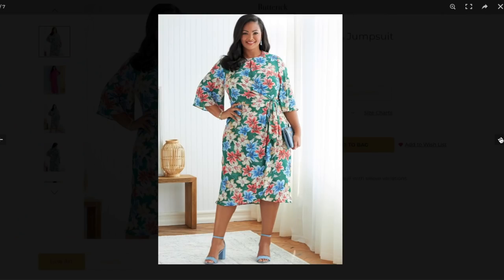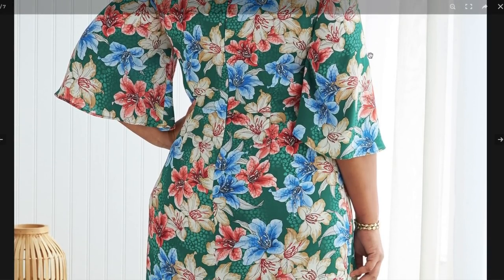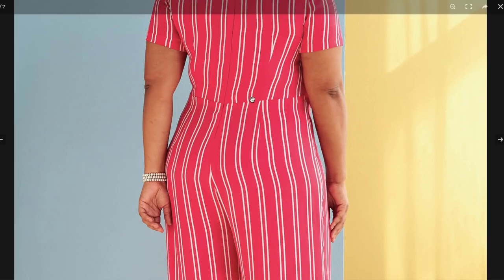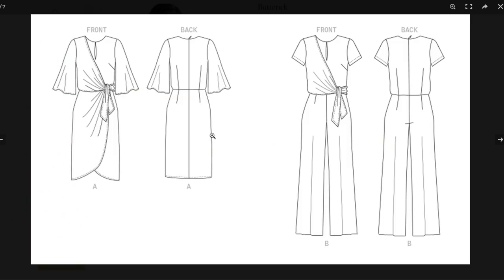Here's the back on the dress — there's some darting and a beautiful invisible center back zip. On the jumpsuit back, there's a concerning dip, and it looks like it's pulling away from her body a little bit. In the stripe version the dip is really obvious. This comes in women's sizes only. It's a really cute silhouette if you can work through some of these fit issues.